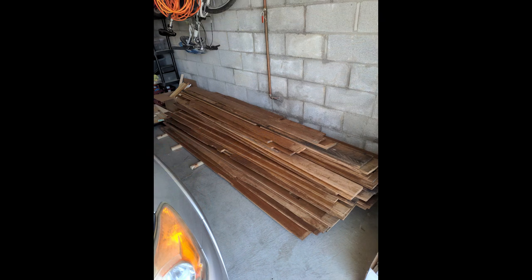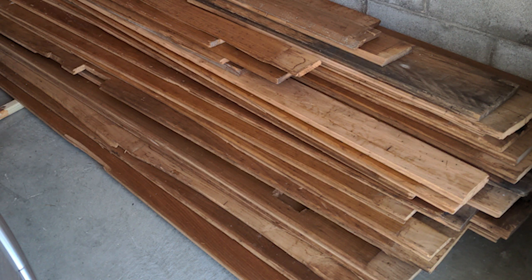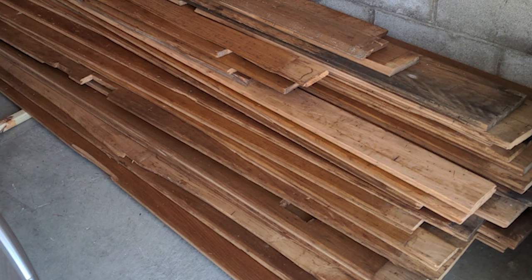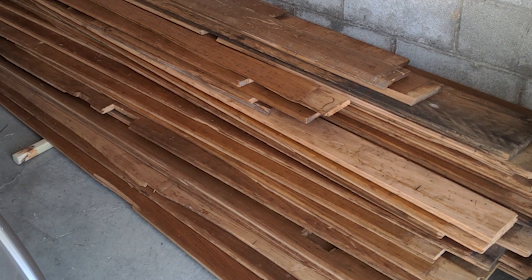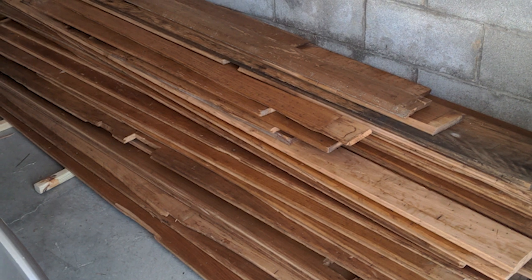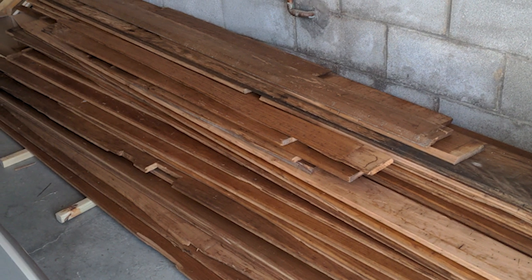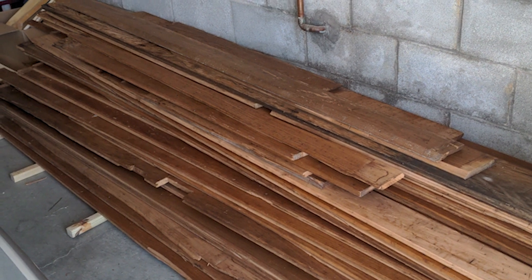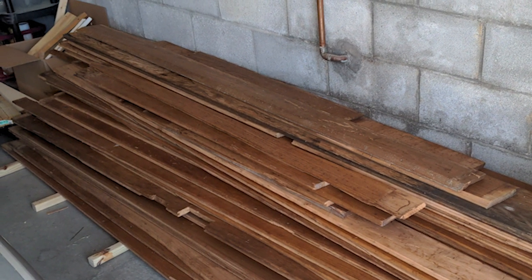First, a big shout out to my local makerspace, which is where I ended up with this giant pile of wood. This is wormy American chestnut wall paneling that one of the other members was ripping out of their basement and selling for quite a steal. There was some water damage and split pieces, so all of the lumber had to be milled up — joiner, planer, cross cuts on the sled. If you're planning to build this table, sourcing pre-milled lumber is a great way to go.